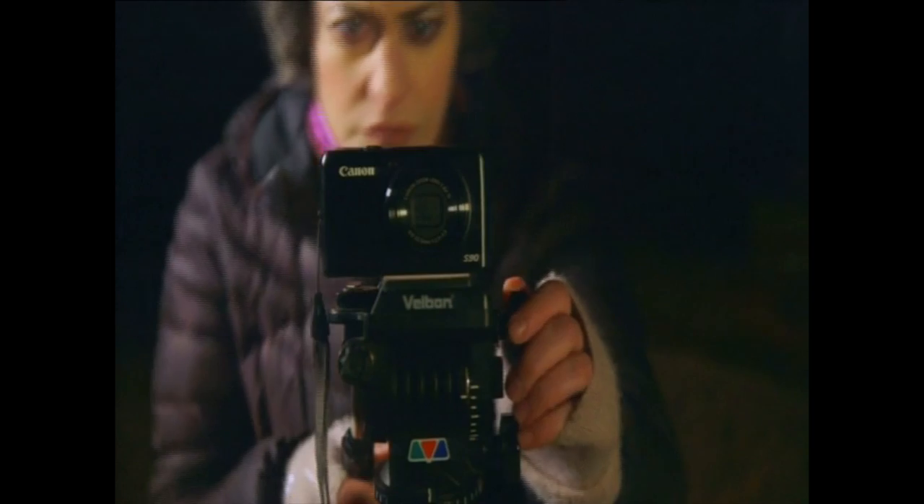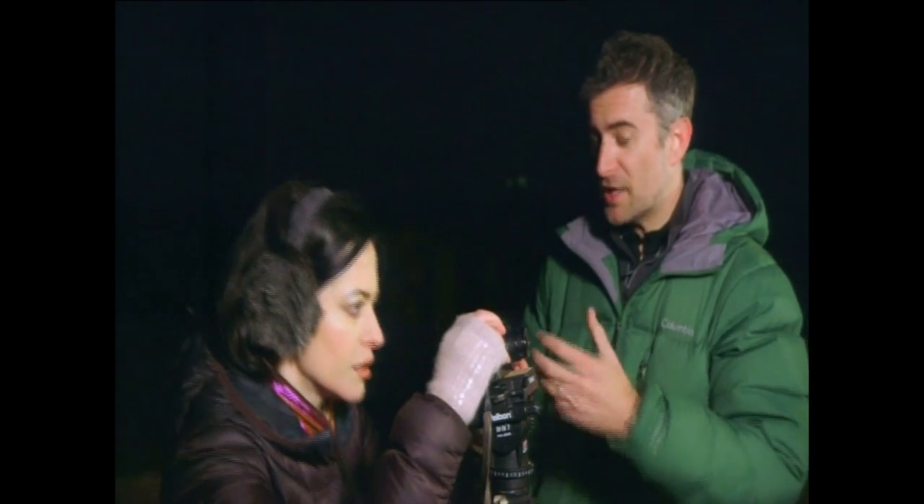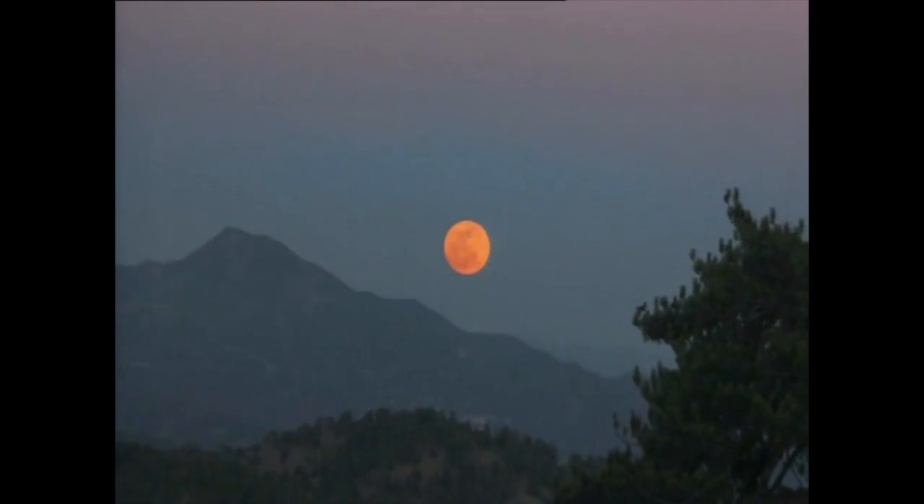With objects like the moon, which are quite bright, you can actually just stick the camera on a tripod and point and click. It's as simple as that. And you can even add in a bit of foreground to make it look quite dramatic.